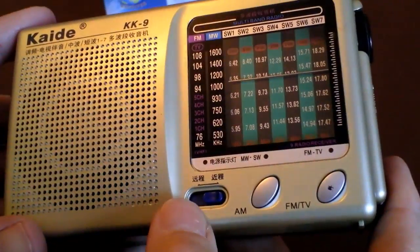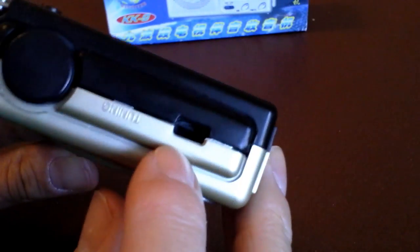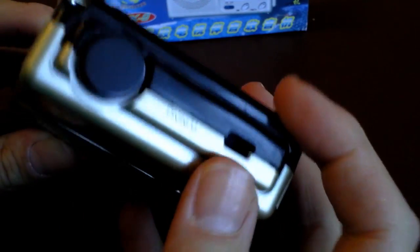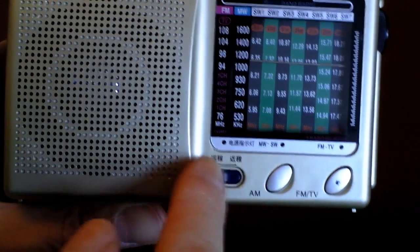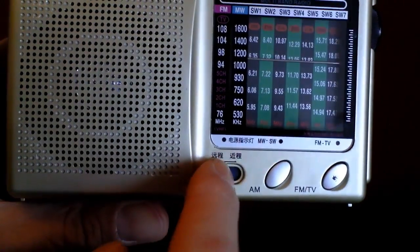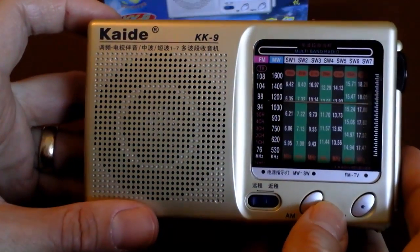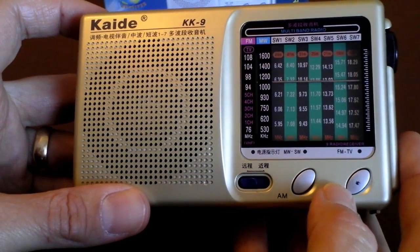Straight out of the box I noticed there was a problem — it rattled quite badly, and then a little bit of grey plastic actually fell out of this hole here in the side of the radio. No idea what that is, it's just a hole in the case. The case itself isn't particularly well put together, and this little switch here does absolutely nothing — you can't feel any connection with the internal workings of the radio at all. I fear this radio could already be broken.